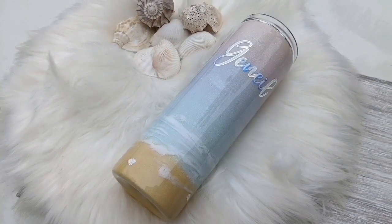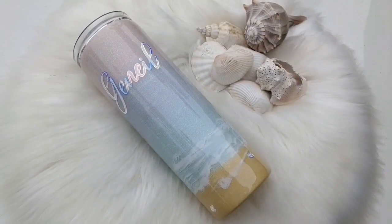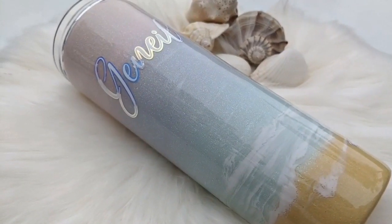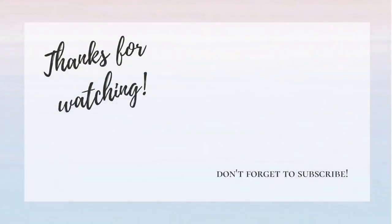Alright, that's it you guys! If you have any questions or comments please be sure to leave them and I'll come back and answer them. If you liked what you saw please give me a thumbs up, be sure to subscribe, share this video with anyone who may be interested, and be sure to follow us on social media. Thanks for watching, bye!